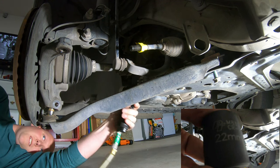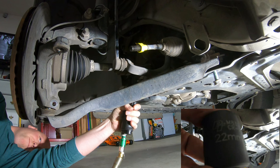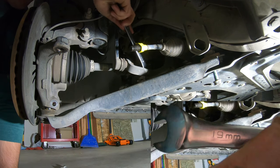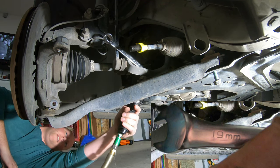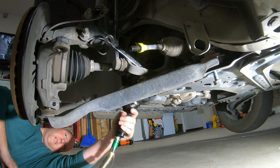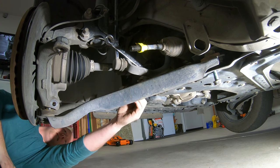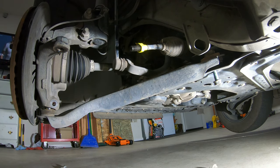Now grab your 22mm socket and bust that front bolt off of that control arm. There are only two bolts holding it to the body of the car. Use your 19mm box wrench — just slap it on there, it'll hold itself. Pop that nut off and pull out the bolt.